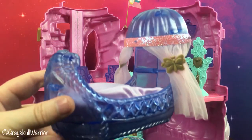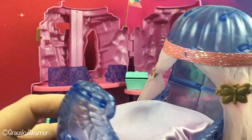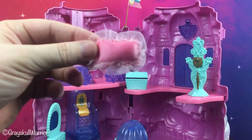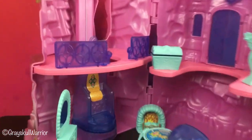And of course every princess needs a bed. So She-Ra comes with this bed with two butterfly clips holding the curtains in place. And of course every bed needs a pillow, so she comes with this little pink frilly pillow. So that is the play set.